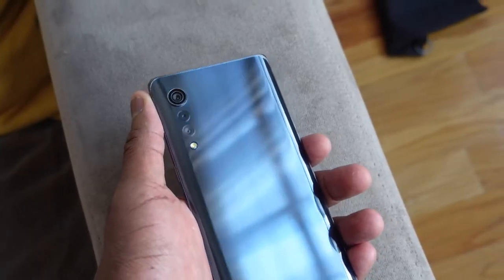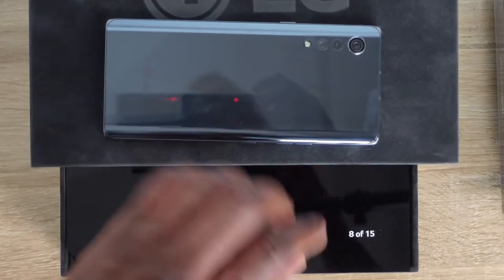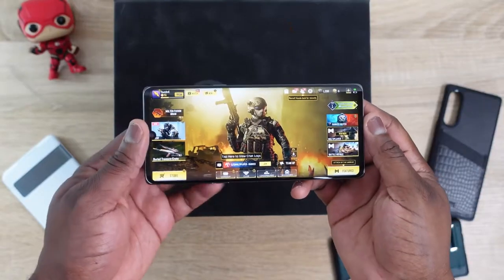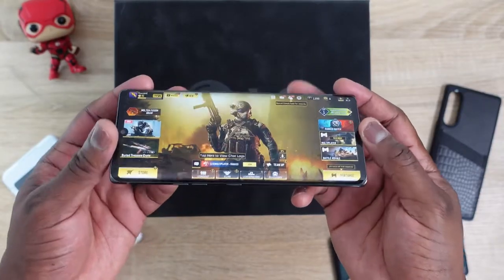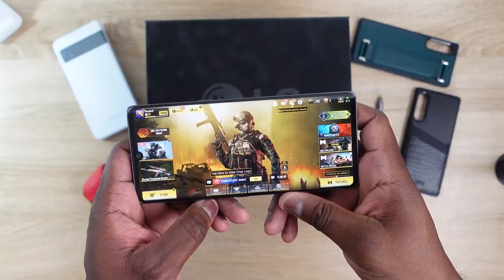Hey guys, Thunder E here and we are taking a look at LG's brand new Velvet. We got a special package from LG — we were number 8 out of 15 — so I want to thank them for sending it over. This is a complimentary package that showcases everything about the device. You guys come here for gaming on smartphones, so we're going to take a look at gaming on the LG Velvet. The Velvet is unique because it brings some new styling from LG — the water drop design and look is so refreshing.